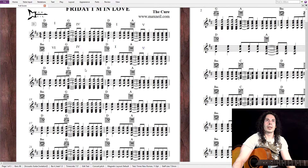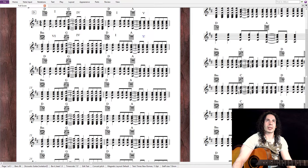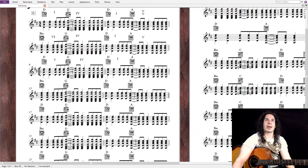Here he plays the introduction again, so it's the same thing. D is the one, G is the fourth, D is the one, and A is the five. And one more time: B minor is the sixth, G is the fourth, D is the one, and A is the five.